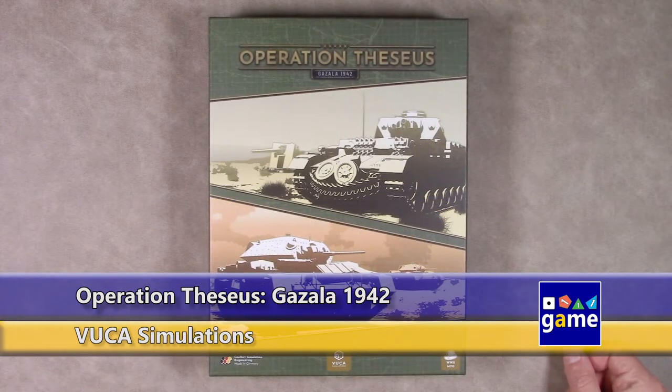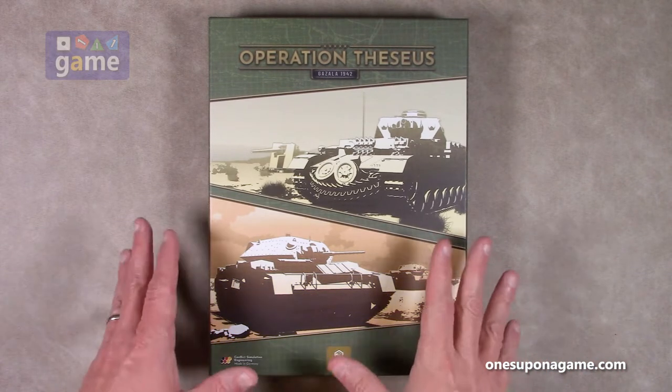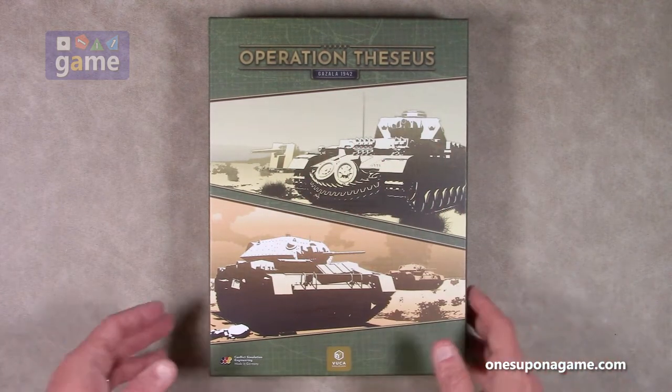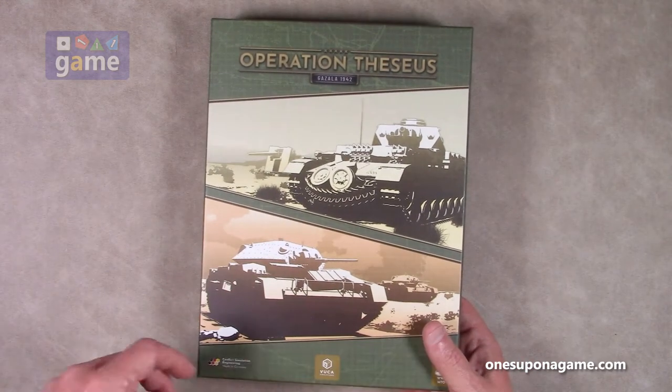Welcome back to Once Upon a Game. I'm Kevin Kitchens and in this episode we're doing an unboxing of Operation Theseus, Ghazala 1942. This is from VUCA Simulations out of Germany. I've not seen much of their games until recently and I have to say I'm very impressed with the production quality, the weight of the components, and the graphic design that they do.